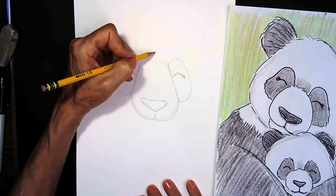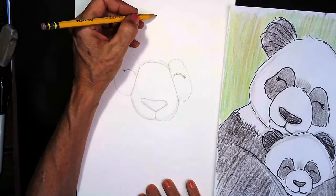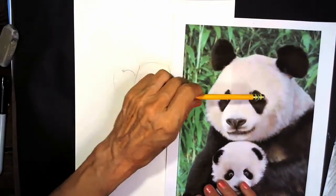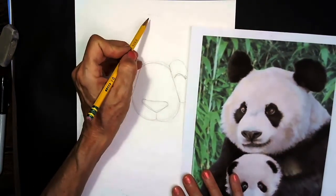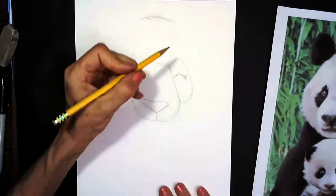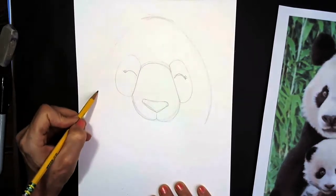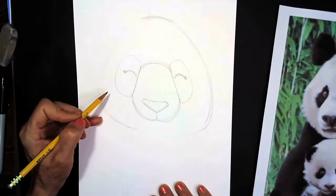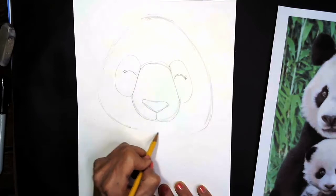We're going to come up here farther away from the top of the muzzle to make the top of our panda bear's head. Look at how high the forehead is on the panda — right above her eye patches there is a big space before we get to the top of her head. So I'm going to come way up here and make the top of her head, then give her some big fluffy cheeks that go way past her eye patches, almost like we're drawing a big balloon around her head. Then we're going to bring it right underneath her muzzle — this is going to be her chin.